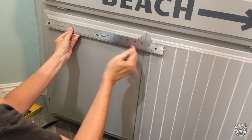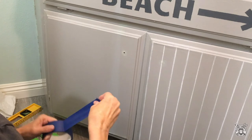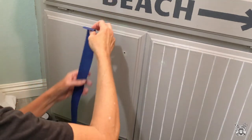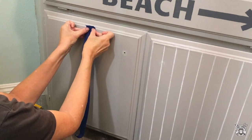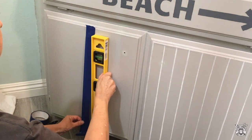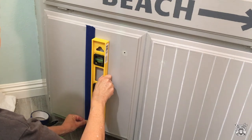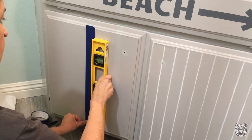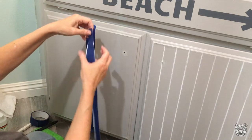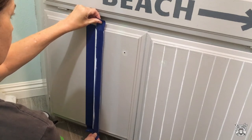Next, you just want to find the center of your door and make a mark. Then grab a piece of painter's tape and center it right on the mark. To make it perfectly vertical, I just used a Dollar Tree level, and then carefully line the side of the tape with the side of the level. Then you'll want to apply the next piece of tape — I'm recycling pieces of tape that I used on the other side, and they're spaced about an eighth of an inch apart.